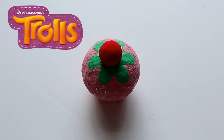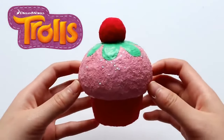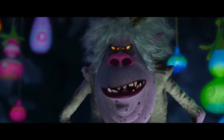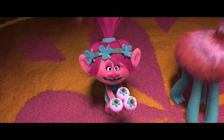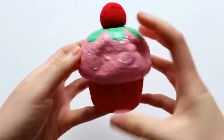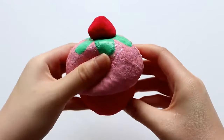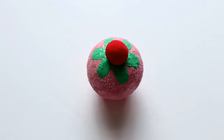Hey guys! Today I'm going to be showing you how to make this adorable cupcake squishy from the movie Trolls. It's really slow rising and scented like vanilla, so it smells like an actual vanilla cupcake, which I think is super cool. I'm really excited to show you all how to make it, so without further ado, let's just get started.